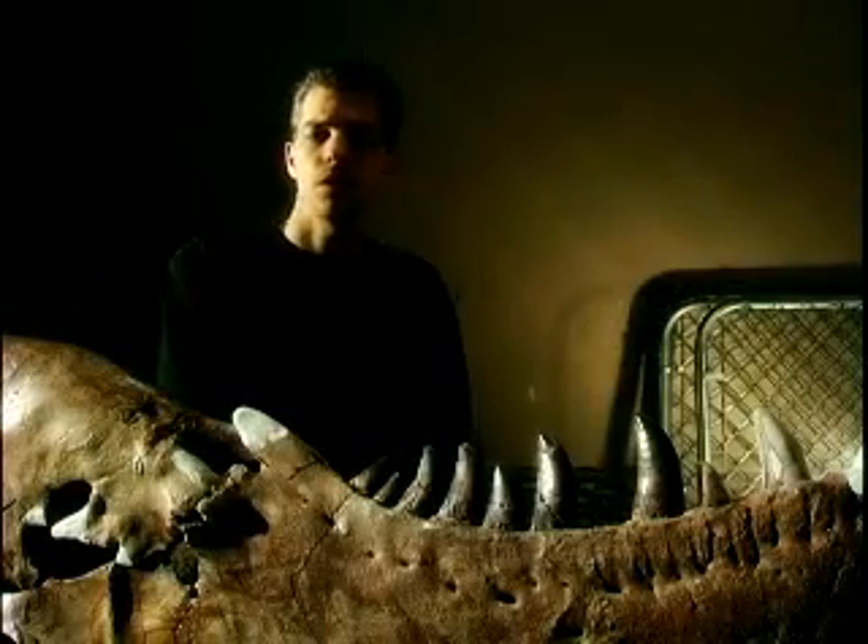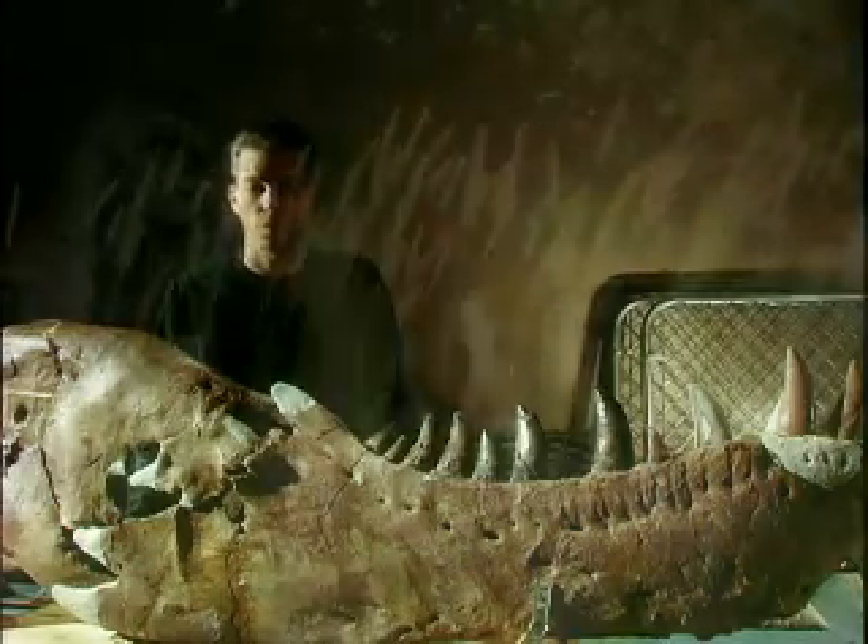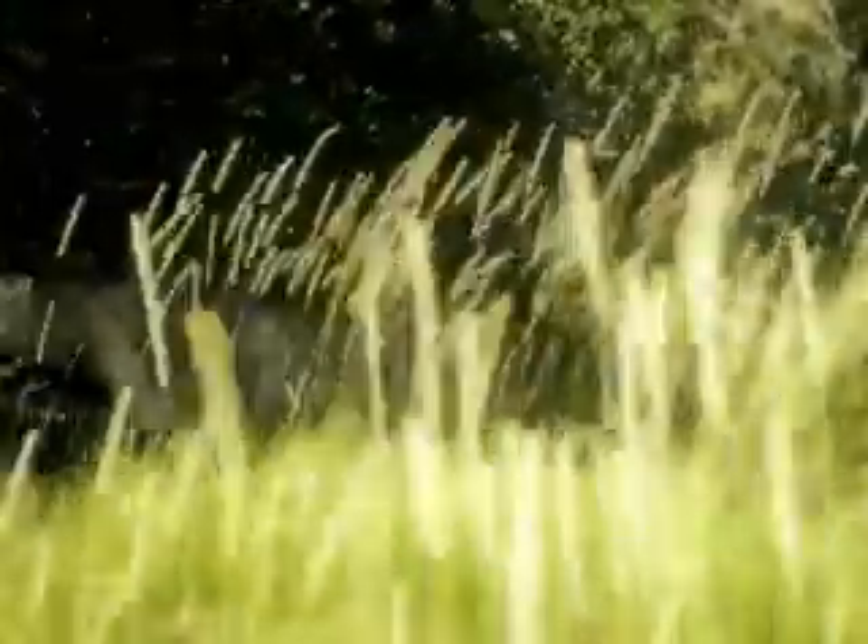T-Rex teeth appear to be shaped not so much for cutting and more so for penetration and for crushing. If we look at non-tyrannosaur dinosaurs — the smaller meat eaters, velociraptors, Deinonychus, things like that — they have pointy teeth, but the similarity sort of ends there. They're a lot more laterally compressed, suited for gripping onto something and taking the meat off of it.